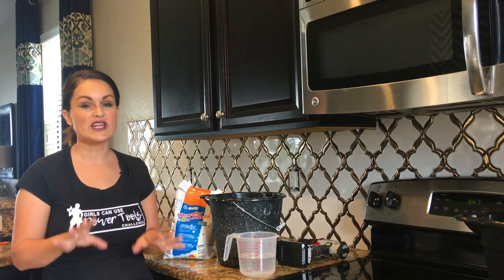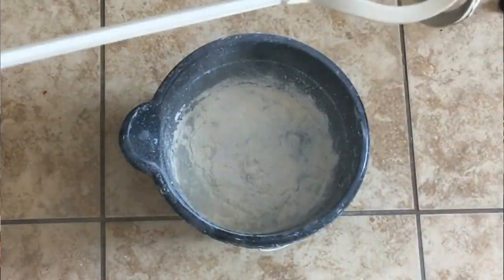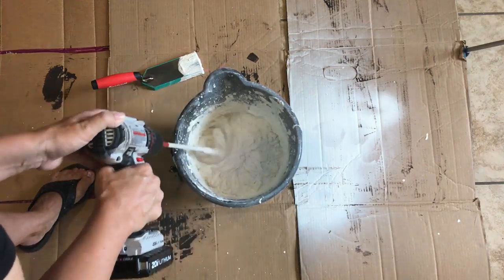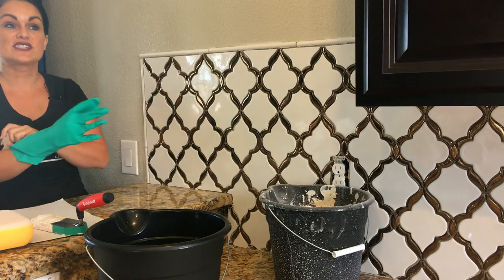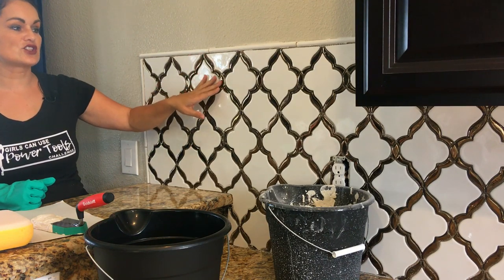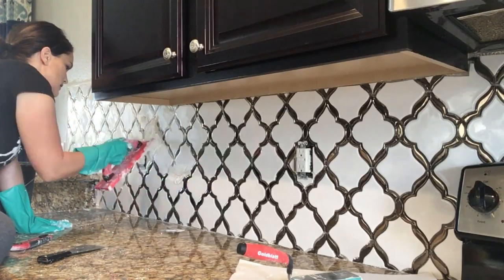We've let the tile sit overnight and I am so excited — look how pretty it is! Now it's time to mix the grout. You can buy it pre-mixed and skip this step, but it is significantly less expensive to go with the powdered grout. Follow the instructions for the ratios of water to powder — the ultimate end result should have the consistency of toothpaste or peanut butter: sticky but still easily spreadable. There are two types of grout: sanded and non-sanded. I'm using non-sanded because my grout lines are a little smaller and we don't want sand to scratch the shine off our beautiful metallic tile.